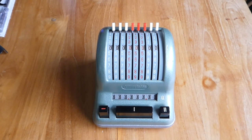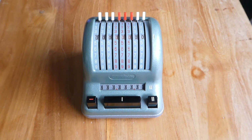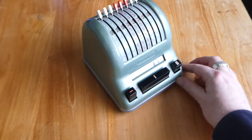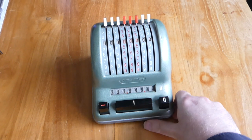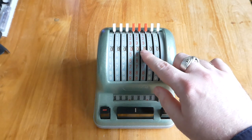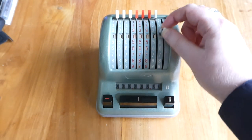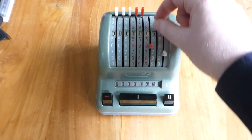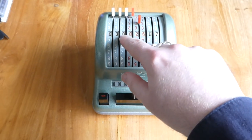This is the Triumphator KA. KA stands for Klein Addieren, a small adding machine. It has eight digits and you can input the number using these eight input levers. Just pull the lever down to the number you want and you can read off the input right here.